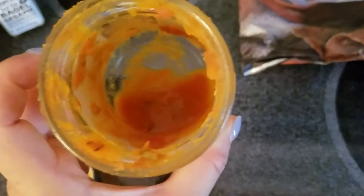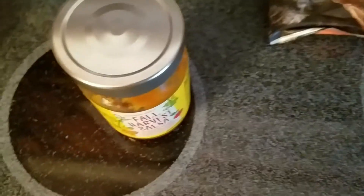As you can see, we basically crushed the whole jar yesterday. It has a thick consistency and an awesome smell — just like when a Mexican restaurant brings you fresh salsa. It's a light dark orange color with some red and brown in there, and you can see some of the veggies and spices. Really delicious — cool to have out on a Sunday game day to give your friends something different.